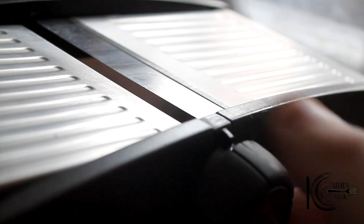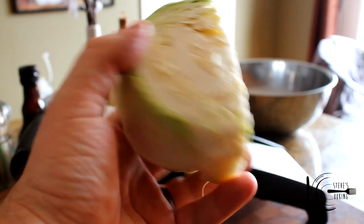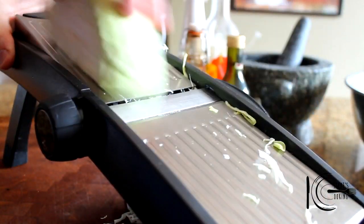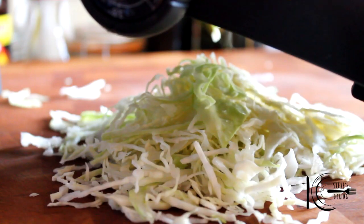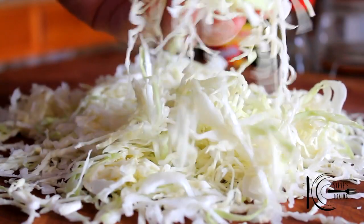Also, I'm going to be using a mandolin — try and get it on the thinnest setting you can. We're going to be using some cabbage, which is fantastic for this type of dish and has great texture. Look at that — nice and thin. That's what you want. Beautiful.